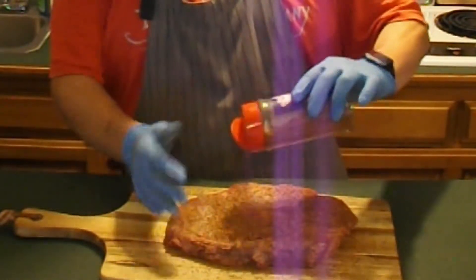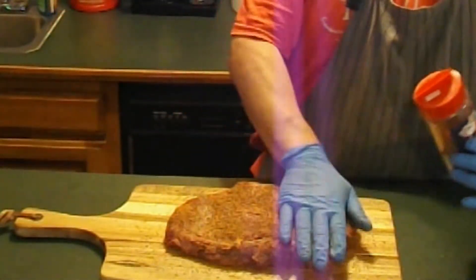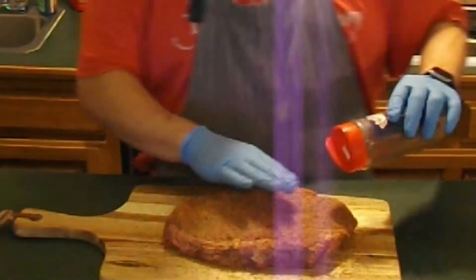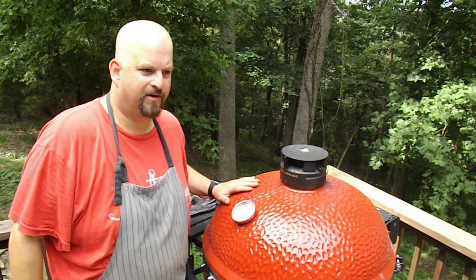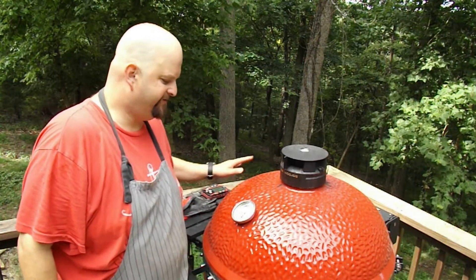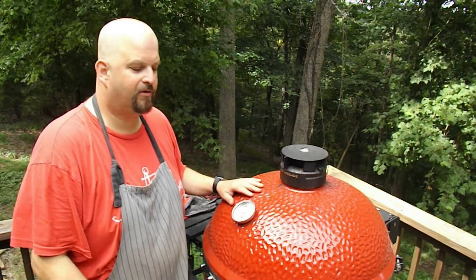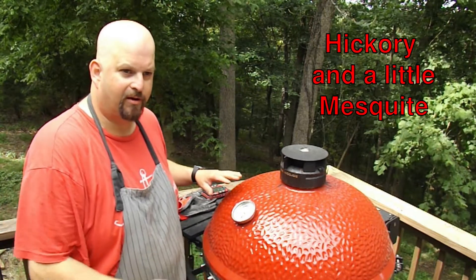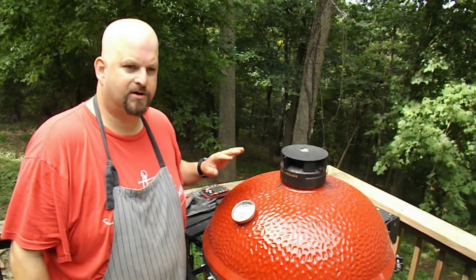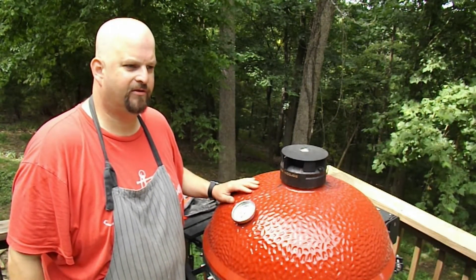We've got the Kamado Joe coming up to temp right now. This is going to hang out for probably about 45 minutes while the Joe gets up to temp and stabilizes. We've had the lid closed for about 45 minutes. We're at 177 degrees. We've got some nice wispy smoke coming from the lumps at the very bottom of the charcoal. In probably the next couple minutes I'm going to throw a couple more chunks on and then clean the grates as I get ready to place the meat.